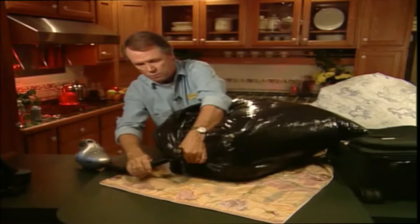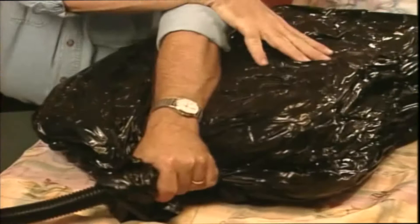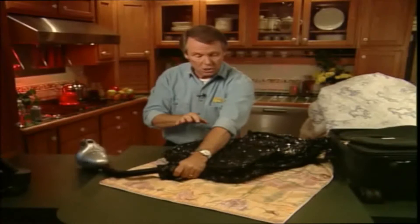And then you hold it tight — really tight — with your hand like this. And then you simply turn on the vacuum cleaner. What happens is it sucks the air out of the items and reduces them to about one sixth of their original size.